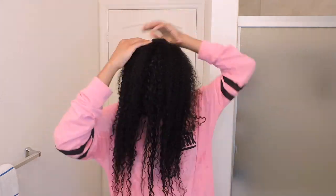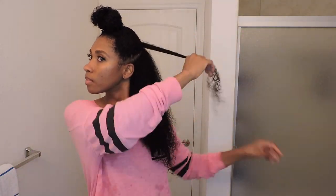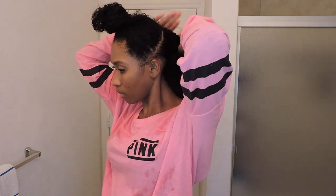My curls start to differ from the middle of my head back. I would suggest sectioning your hair wherever your curls really start to differ. After separating my hair in half, I'll then separate the back section in half to work on smaller parts.